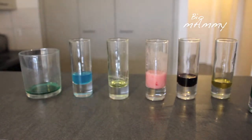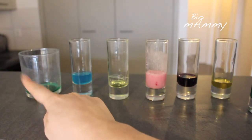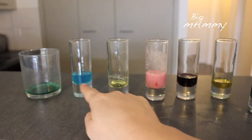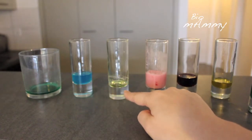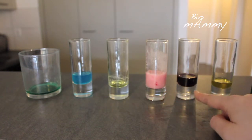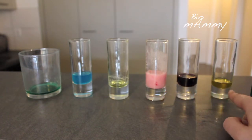I have reordered again the liquids in terms of their density. The syrup was the heaviest one. The salty dyed water was next. And then the dishwasher liquid. And then the yogurt drink. The wine and then the oil.